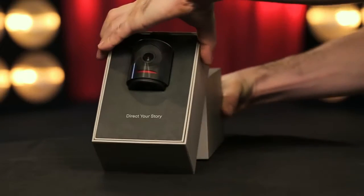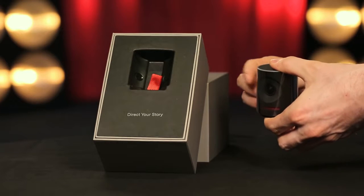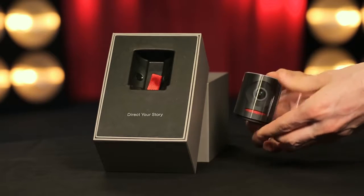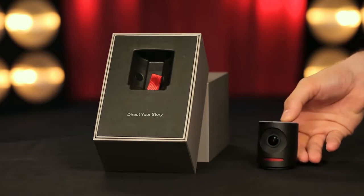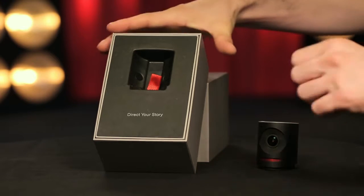Place the gray box down with the logo facing up. Pull up on the cradle lid to find your camera. Gently remove your camera. Remove the plastic sleeve that covers it and place it upright on a clean surface. Be careful not to touch the lens.